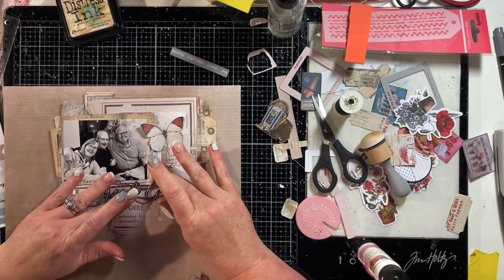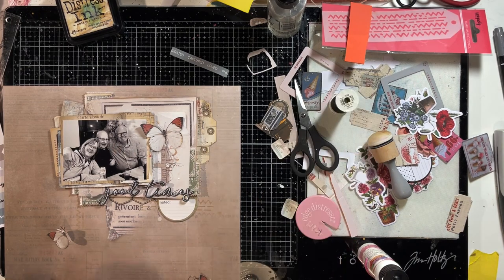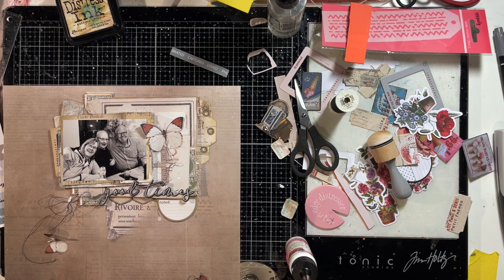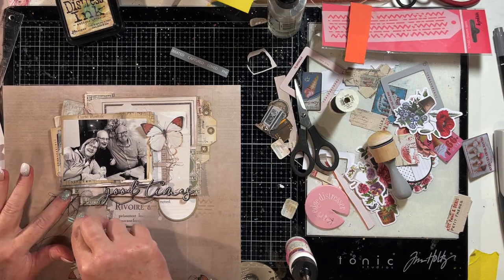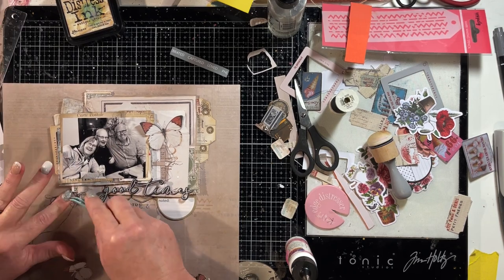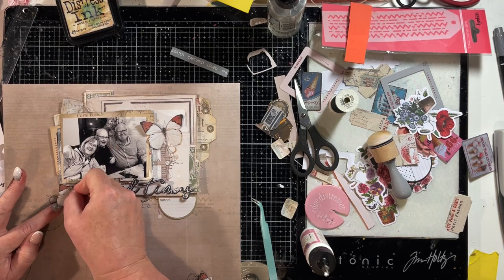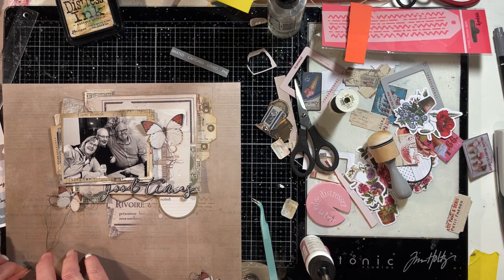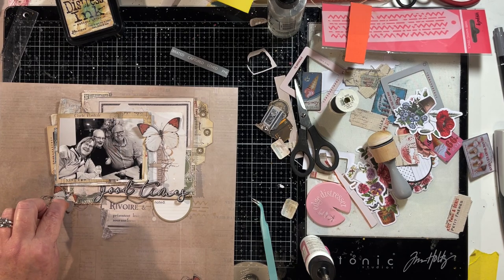The title is one of the die-cut pieces — it says 'Good Times,' which was perfect because this was a family dinner out. I'm sticking the third butterfly at the bottom left corner of the photo, next to the title — it draws attention to your title. With three butterflies — one at the top right of the photo, one at the bottom left next to the title, and one at the bottom of the layout — your eye moves around. The butterflies help direct you and draw attention to the main elements: the photo and the title.